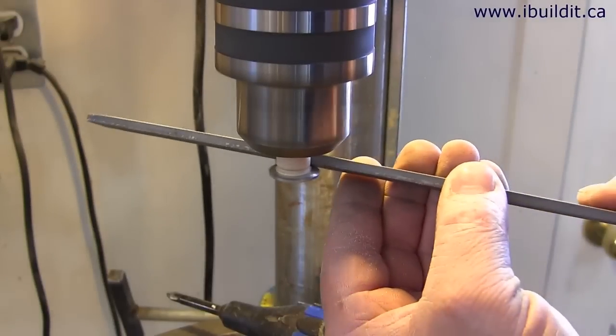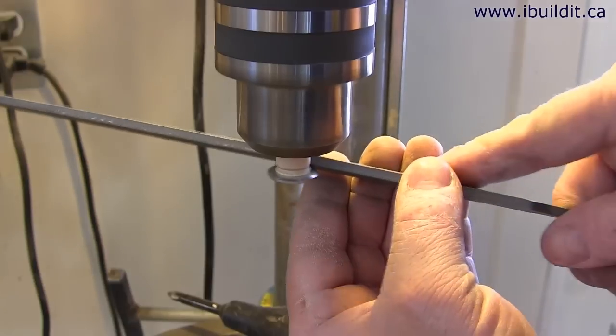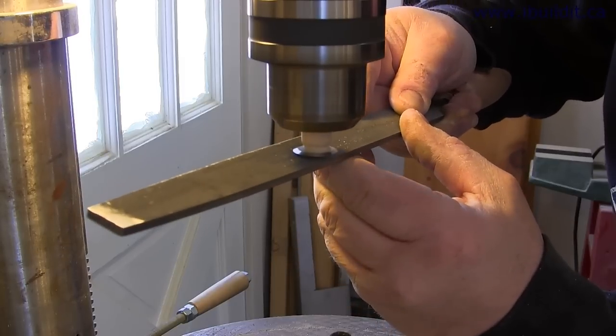I'm using a 3/16 inch washer and screwing it onto the dowel. I can now put that in the drill press and sharpen the washer. You'll want to be careful not to touch the sharpened wheel while it's spinning on the drill press. Also, filing it down sharp like that makes it pretty hot.